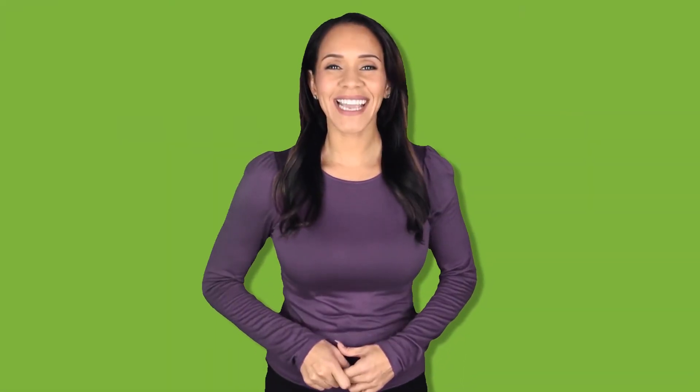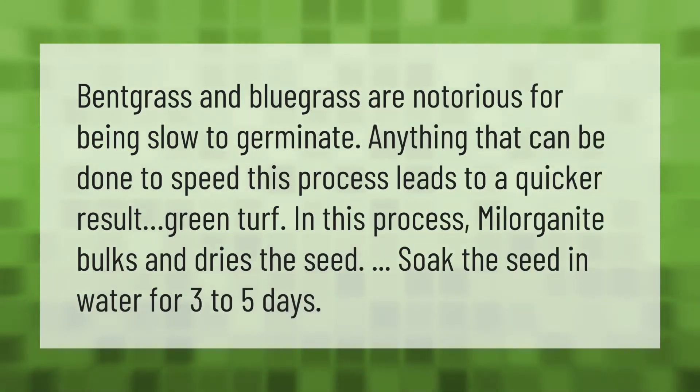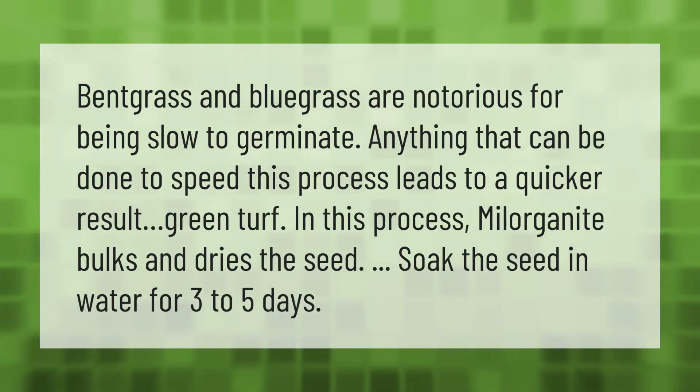Bentgrass and bluegrass are notorious for being slow to germinate. Anything that can be done to speed this process leads to quicker results and green turf. In this process, milorganite bulks and dries the seed — soak the seed in water for three to five days.